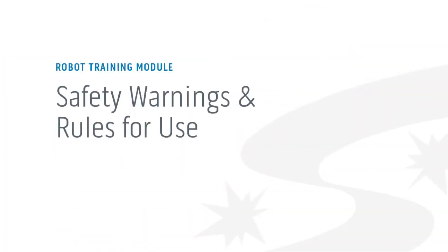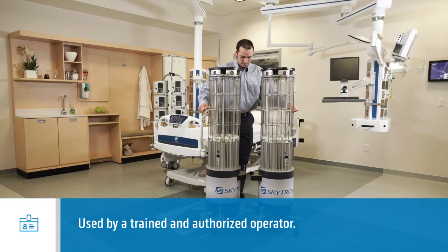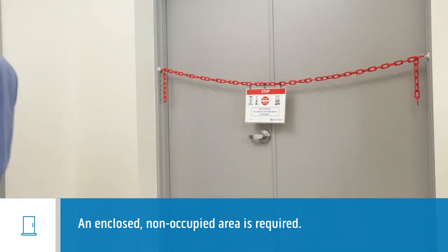Now let's go through the important safety warnings and rules for use. UVC robots may only be used by a trained and authorized operator. An enclosed, non-occupied area is required, and doors and windows must be closed at all times during operation.